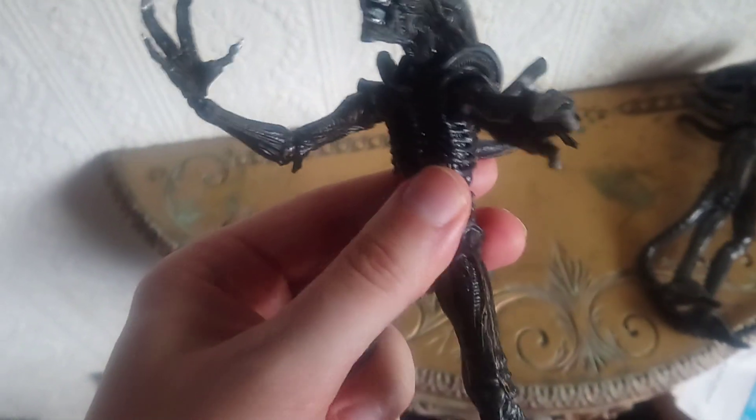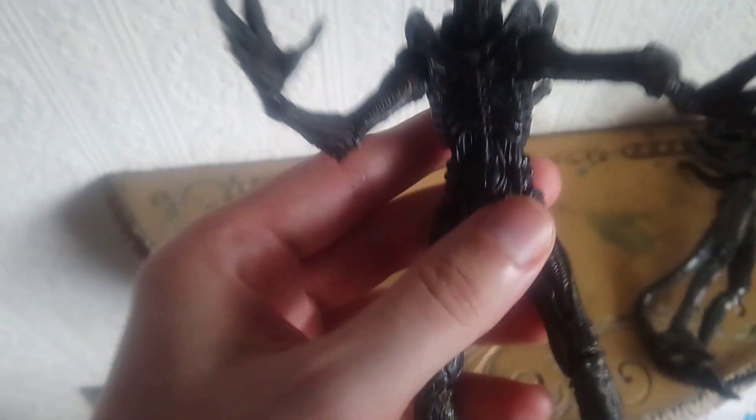Sometimes NECA fakes you can't really tell much difference, but this one is a really rubbish example.